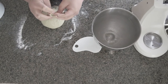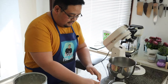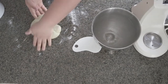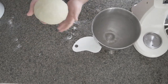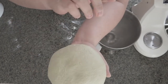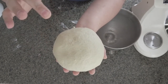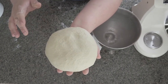The dough is not quite ready yet from the window test, but it's quite smooth. The other way to test it: when you press it and it bounces back, that means the gluten is already formed inside.